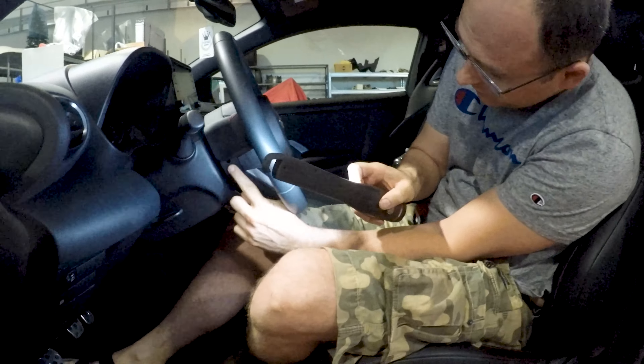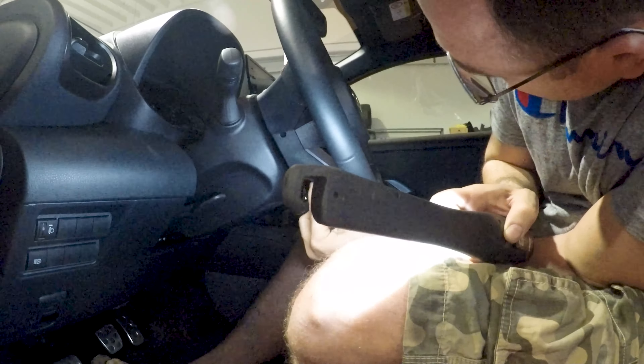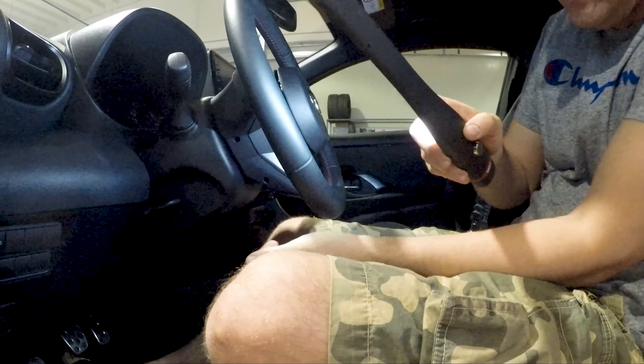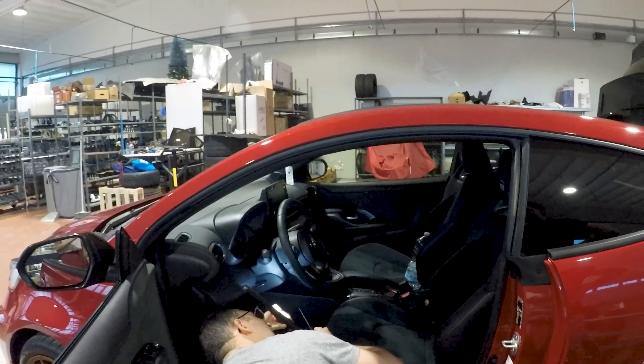To pull the airbag out you have to unclamp three springs which are inside these three little holes that I am showing you with the finger. They are at the back of the steering wheel, at the right, left and the bottom side.